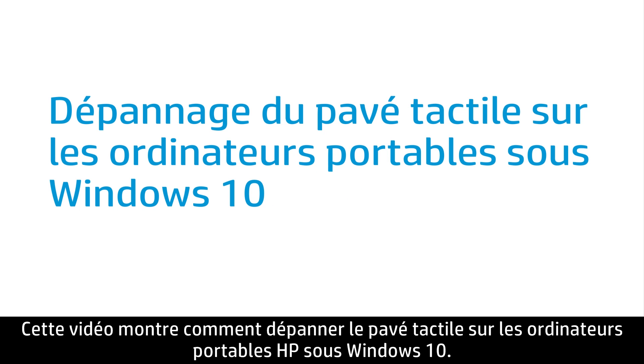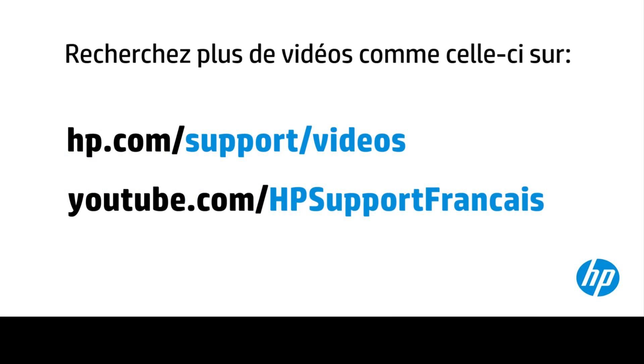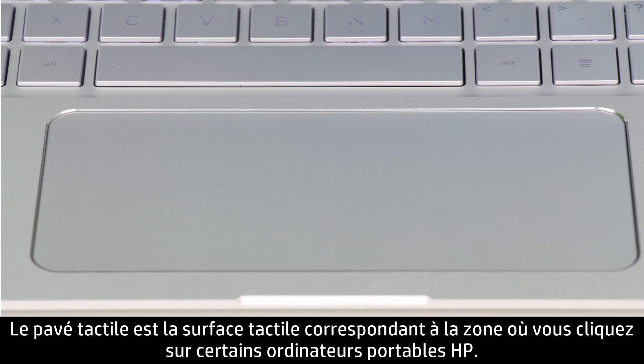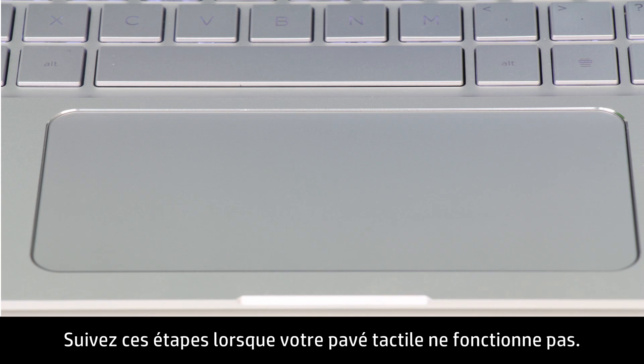This video shows how to troubleshoot the touchpad on your HP notebook in Windows 10. The touchpad is a touch-sensitive surface on the clickpad on some HP notebooks. Follow these steps when your touchpad is not working.